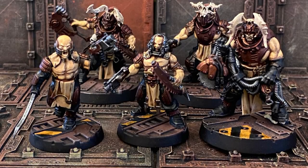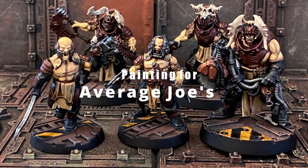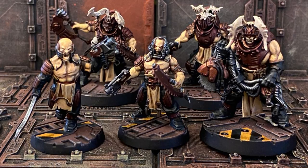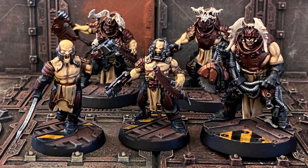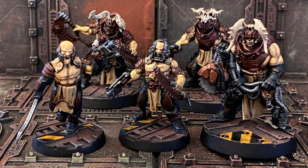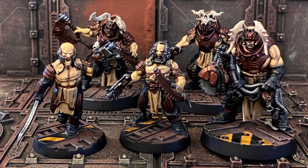Welcome back to Miniature Game Montage and another painting for Average Joes. These are my painting guides aimed at newer and just Average Joe painters like me. You won't find a lot of advanced techniques or airbrushing. I'm just an Average Joe attempting to help people get their miniatures to a tabletop standard.